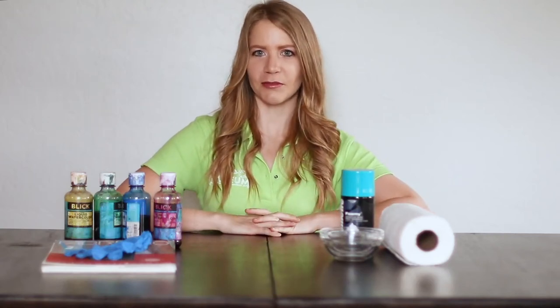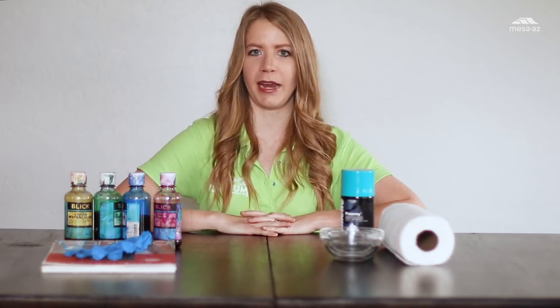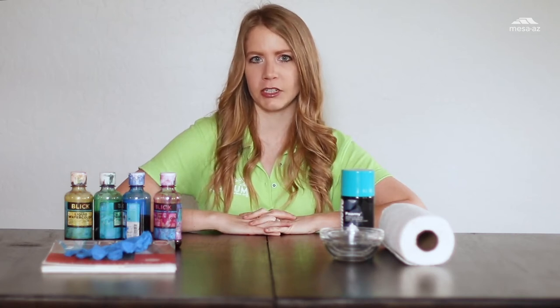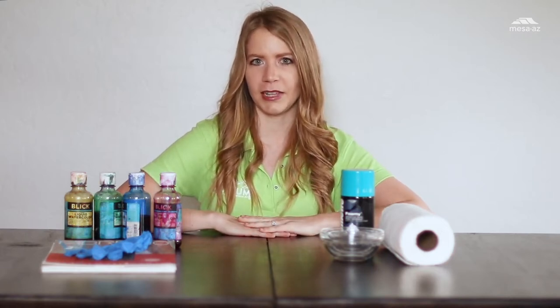Hi everyone, it's Rebecca with Vex Fine Art and the Idea Museum, and today we're going to be doing finger painting with foam paint. It's very similar to our marble paper, only this time we're actually going to mix up the colors and then do some fun finger painting with them. So let's go ahead and take a look at our supplies.